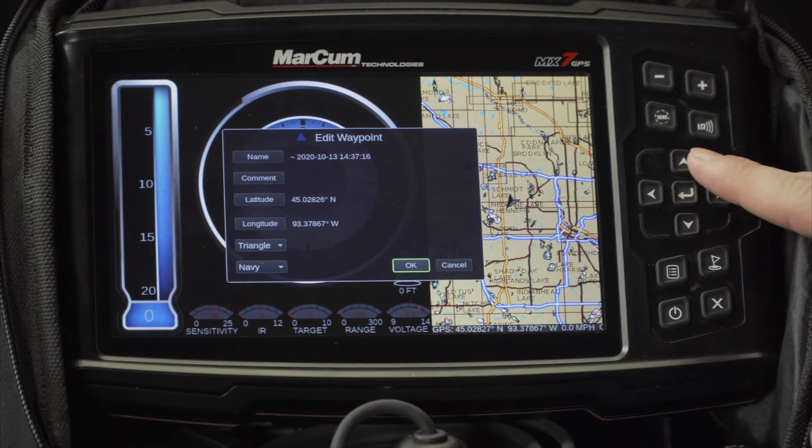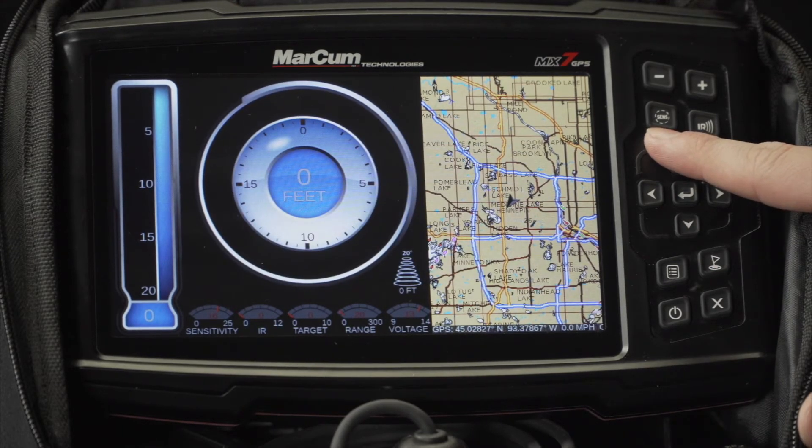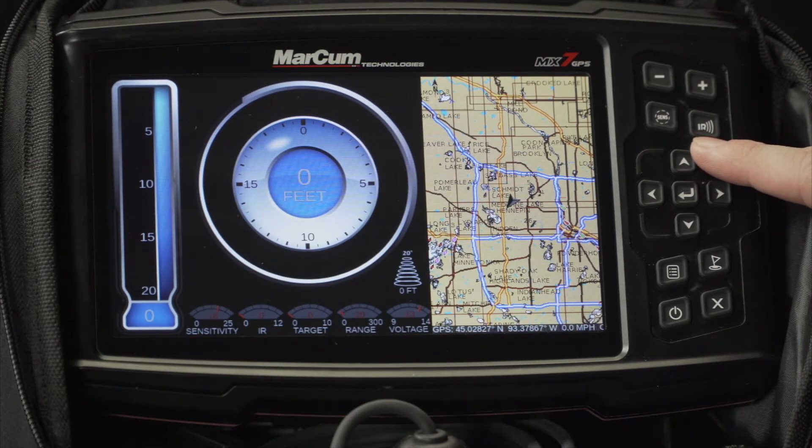Using the down, up, left and right, you can explore in your map or navigate through the menus. The sensitivity and IR buttons located above them are quick keys so that you can quickly adjust your sensitivity and interference rejection while you're out on the ice.